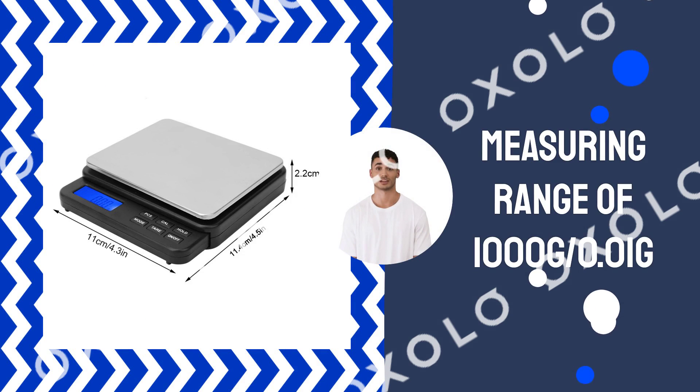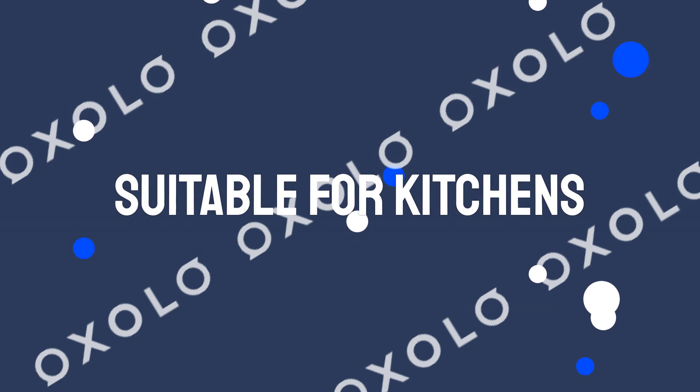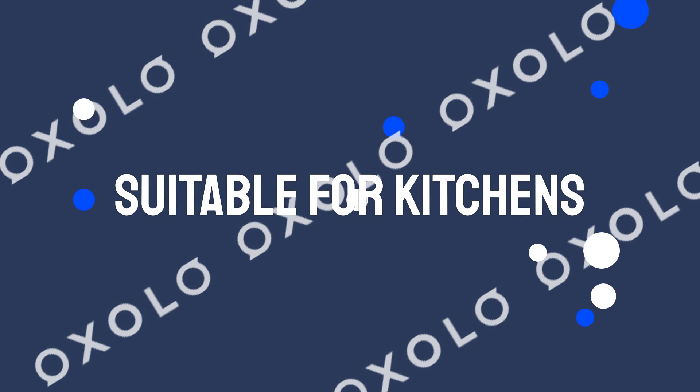With a measuring range of 1000G / 0.01G, it provides accurate and sensitive results. Suitable for kitchens, laboratories, and more, it's versatile and reliable.